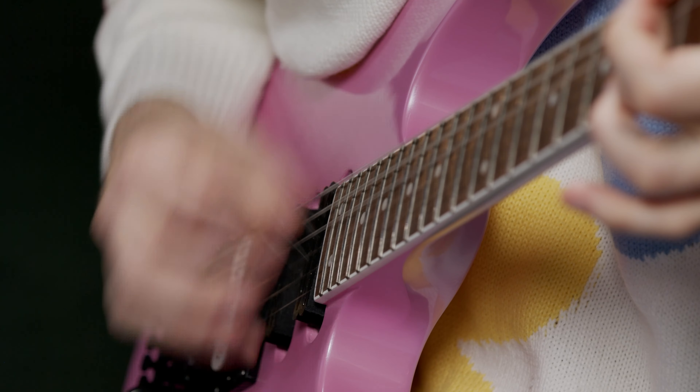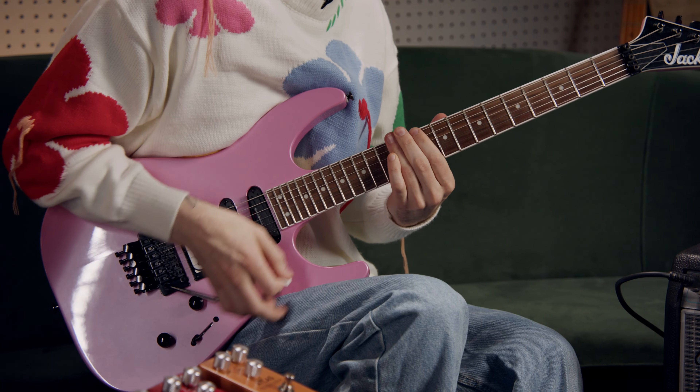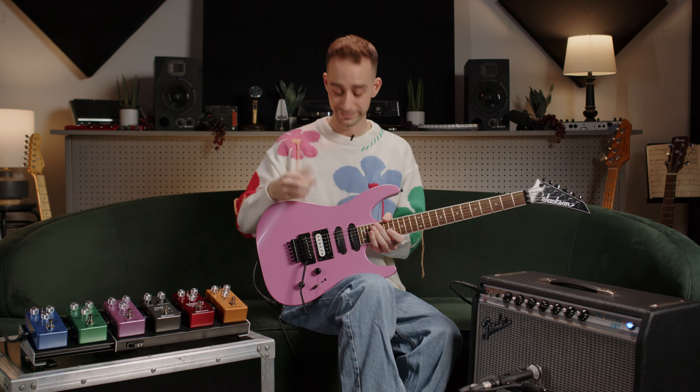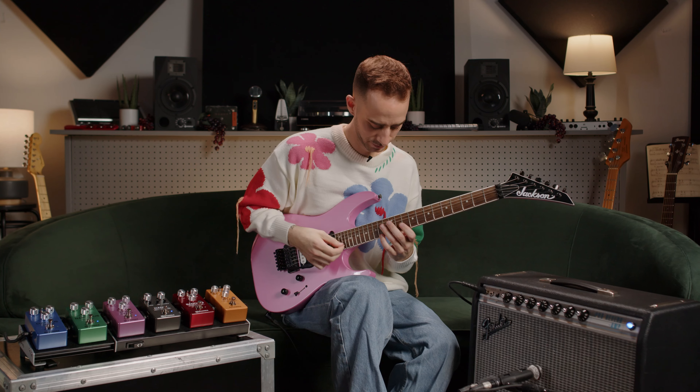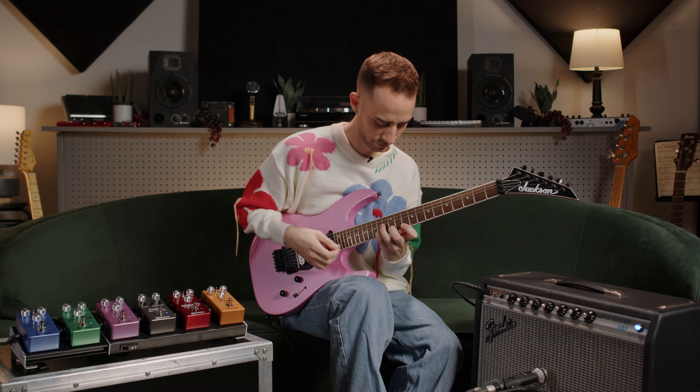So that's the Gamma Hades — an instant metal pedal with a huge range of mid character. So which one is more metal: this sweater or the Pink Jackson? Let us know in the comments below. And be sure to check out the entire line of the new Gamma pedals online anytime at GuitarCenter.com, or just pop into your local Guitar Center and try them out for yourself.